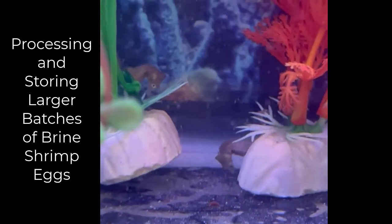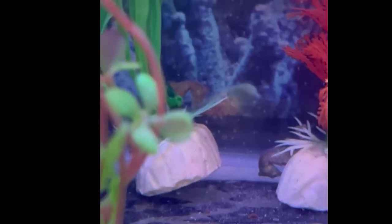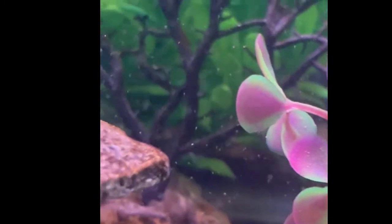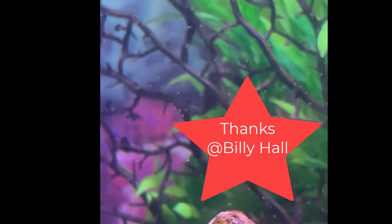Hello YouTube friends, Dr. Theresa here. Today I'm going to talk about how to store decapsulated brine shrimp when you want to make a larger batch. I want to thank Billy Hall for his idea when he asked about this, so a shout out to Billy Hall.